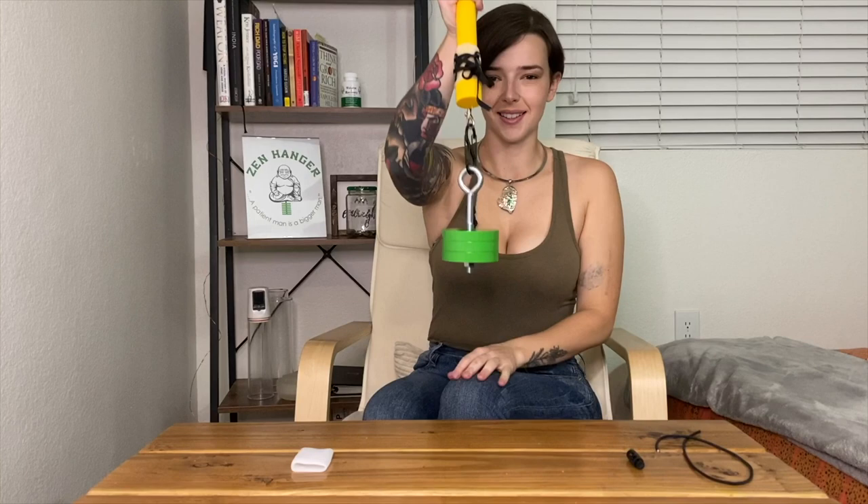A very nice benefit of using this system is that it spreads the pulling point out more on your penis. This really helps guys that might have some slippage issues with the new system.